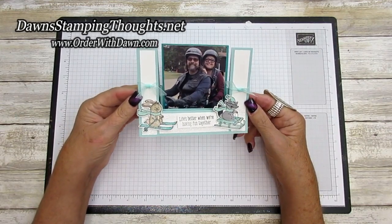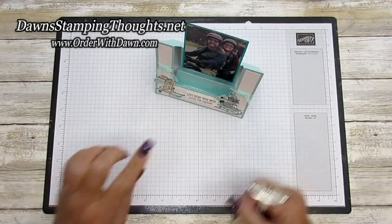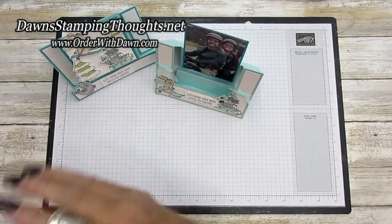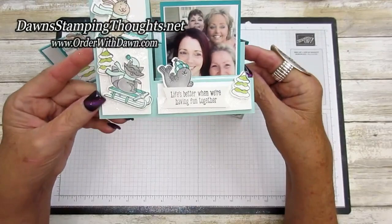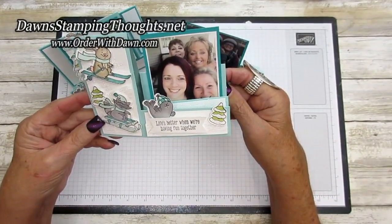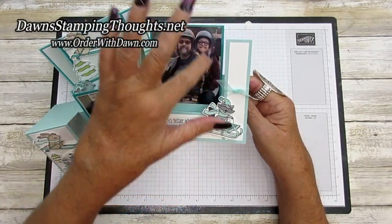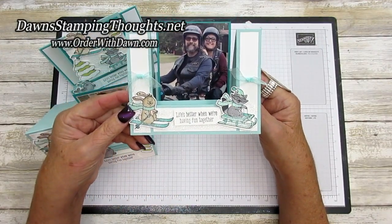Hi stampers, this is Dawn and today we're going to make this cute little center step card — the center has the steps part. You might remember these other cards: this one was made last week, which is the horizontal side step card with steps on the sides, and then this one we made yesterday which was the side step card with steps on the side of the card. I used a photo as the focal point, so if you want to make a Christmas card with a photograph that would be even more fun and more personable. You can also add just another greeting or more animals on the center part of the card. Let's go ahead and get started.